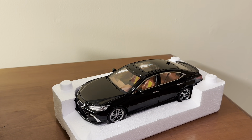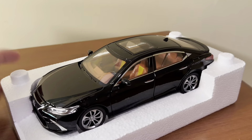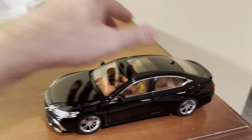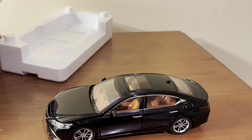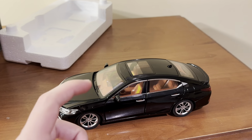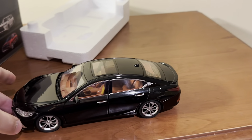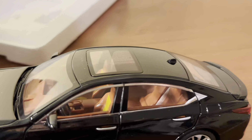Looks cool. It is a pullback — I figured it would actually be a pullback. I was just so weirded out by the fact that 1:24 scale pullbacks existed, because usually when you think of a pullback car, you think of like a smaller 1:43 to 1:32 scale car. But okay, that is cool.